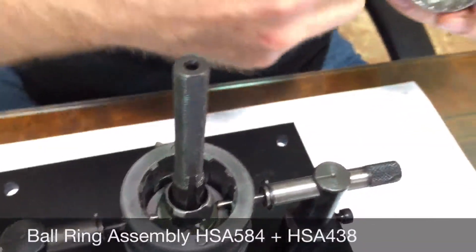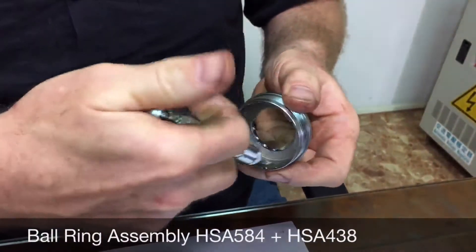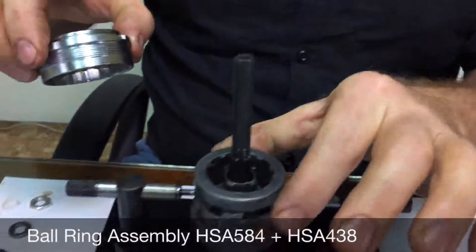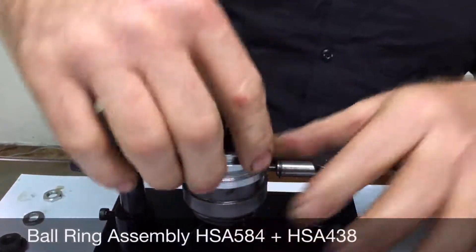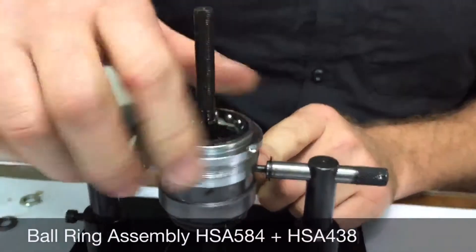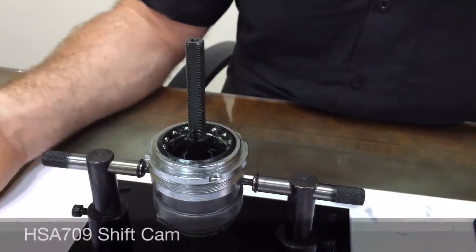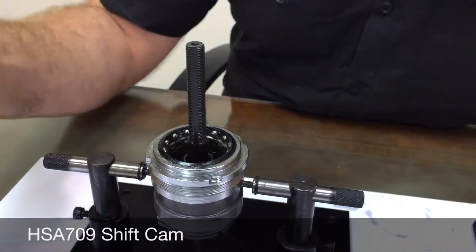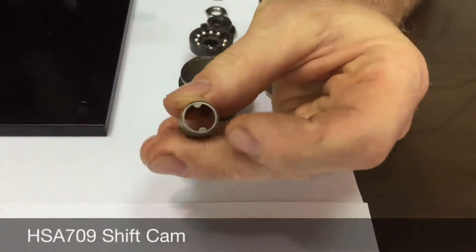Next is the ball ring assembly. Lay some grease into the ratchet ring area of the ball ring assembly. Hold the poles down — it should only rotate clockwise and you'll hear the ratchets working. The assembly is symmetrical from this point forward; we'll reference the front side.